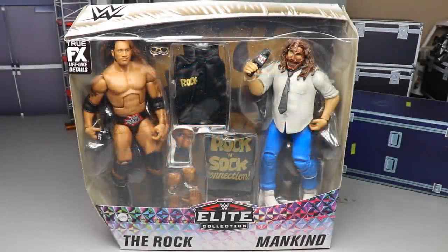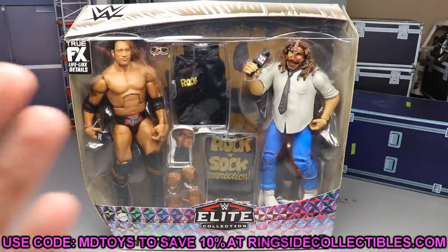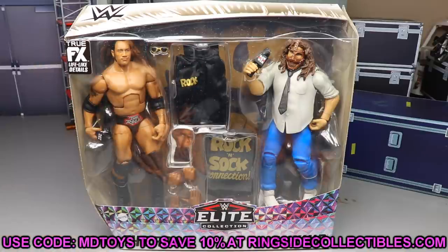Welcome back to another MDToys video. Today we are back with another WWE action figure two-pack elite review. We've got the brand new WWE elite two-pack Rock and Sock Connection brought to us by Mattel. A huge shout out to Ringside Collectibles for making this review possible. Go over to wrestlingfigures.com and use promo code MDTOYS to save yourselves 10%.